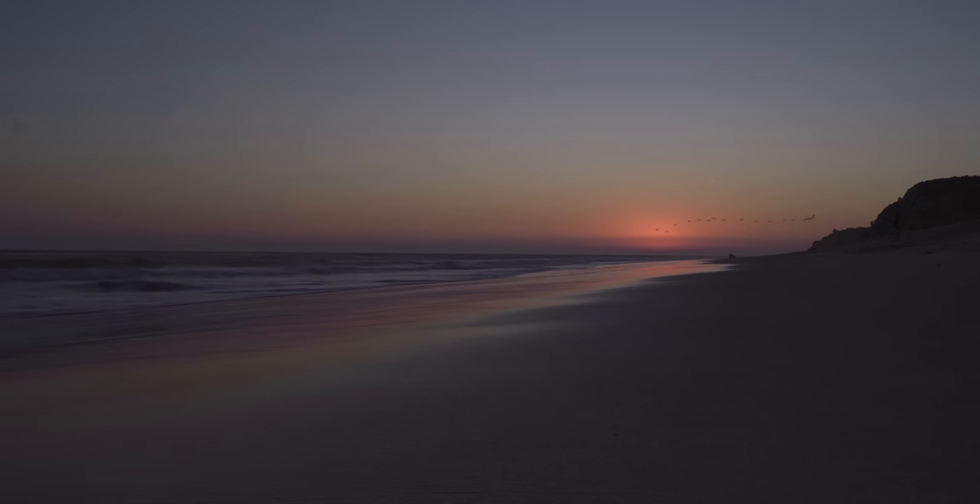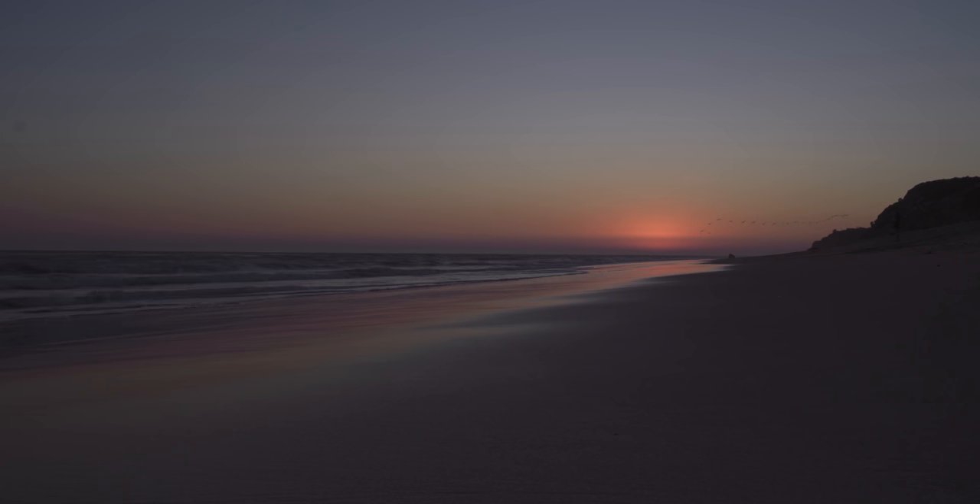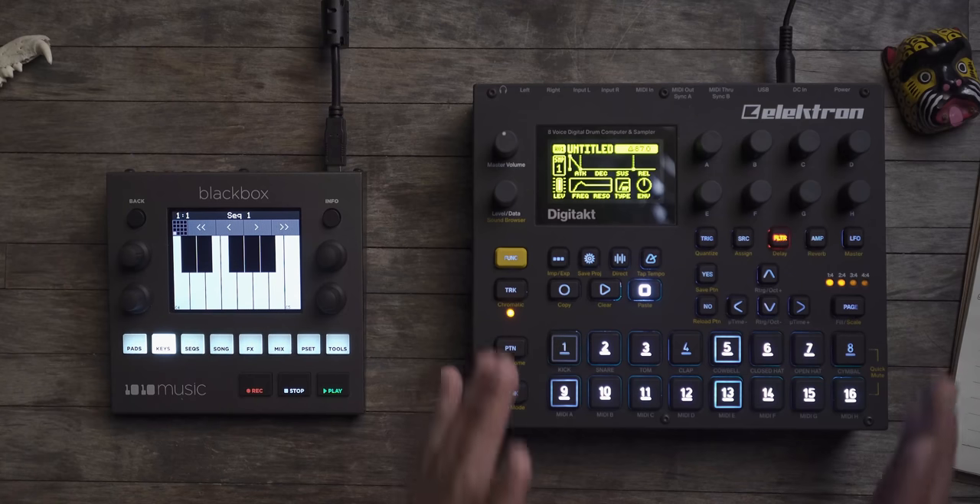I get this question asked all the time: which of these two should I buy, the Black Box or the Digitakt? These two do cross paths a lot in many areas, but they are two completely different products when it comes to mindset or the way you make music.